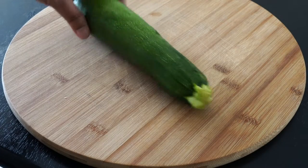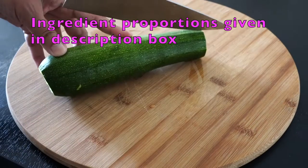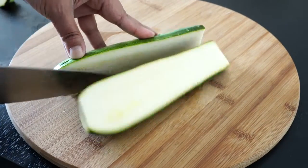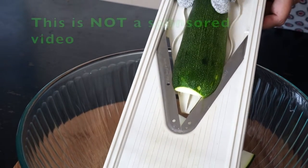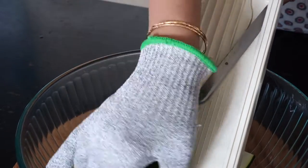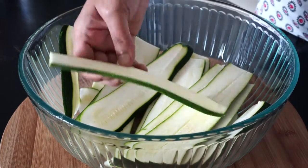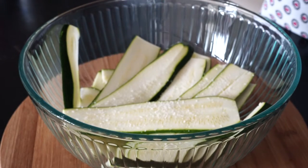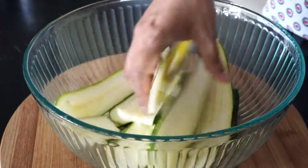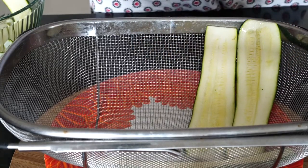Let's start by prepping the zucchini. Though I am using a mandolin, you can even use a knife. Slice the zucchinis into about 1/4 of an inch of thickness. Add a sprinkle of salt and mix very well. Adding salt brings out the extra moisture from the zucchini, resulting in a crispy and crunchy outer coating when fried. Lay out the slices in a colander for about 15 minutes and let the salt do the magic.